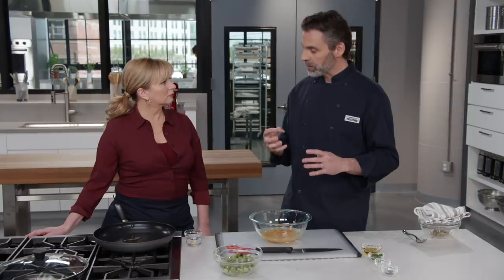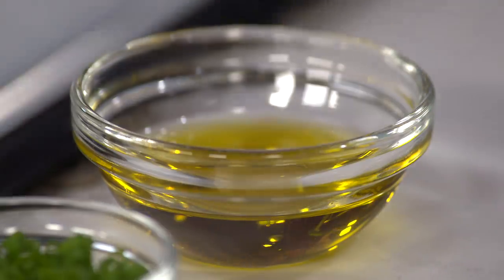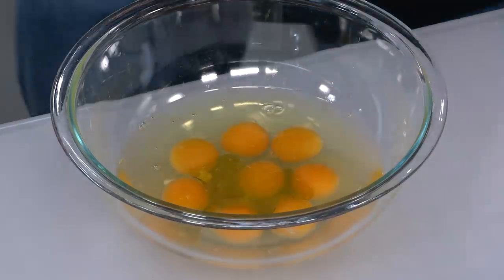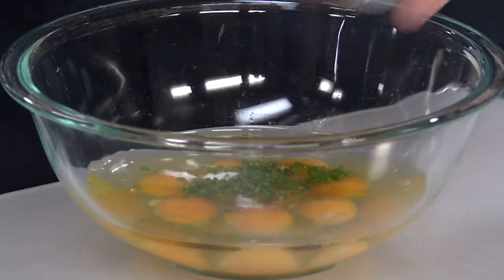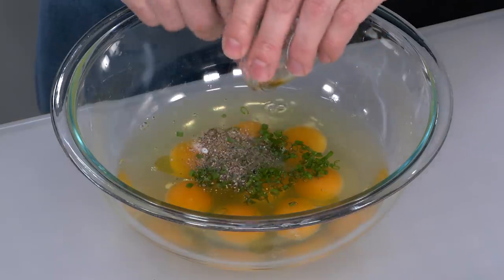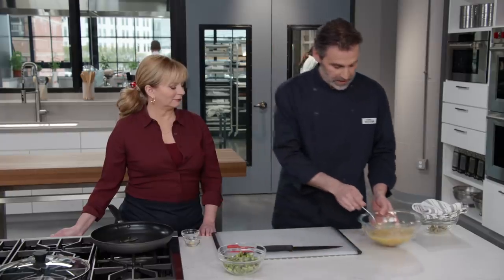We're starting with eight whole eggs, which will feed about four people once we have all the veggies in there. No matter what you put into scrambled eggs, you want tender scrambled eggs. Normally we interrupt the proteins with dairy — half and half or milk — to keep them tender. But today we wanted a different flavor profile: two tablespoons of extra virgin olive oil, whose grassiness will pair well with the asparagus, plus a tablespoon of minced fresh chive, a quarter teaspoon of table salt, and a quarter teaspoon of black pepper. Just take a fork and mix these up.